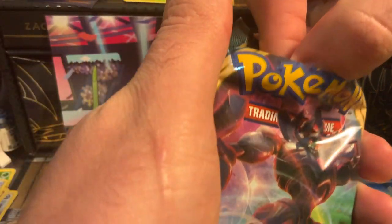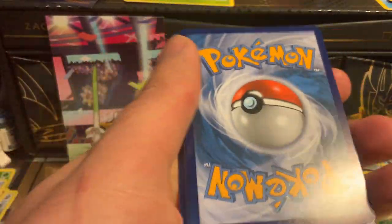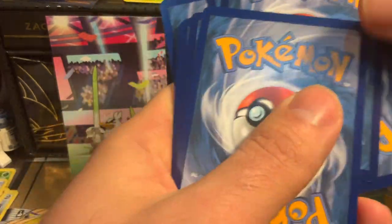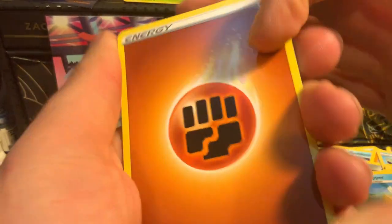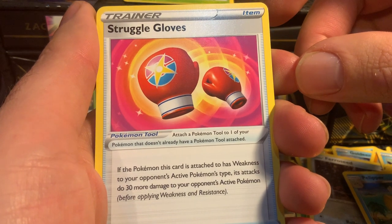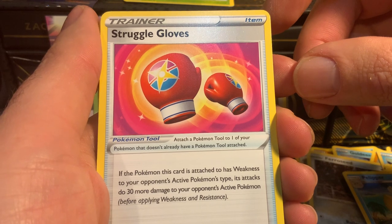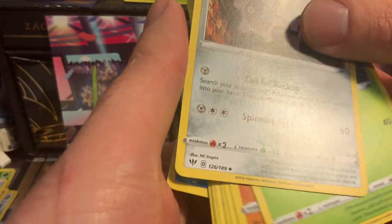Let's see what we get out of this green pack. We have a Muscle Band: if this Pokemon has a weakness, your opponent's attacks do 30 more damage. That's kind of cool — gonna give that one to Bell, put it in the tin.